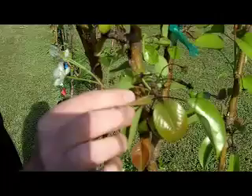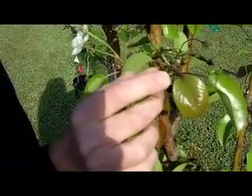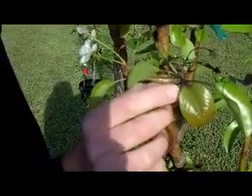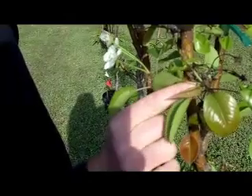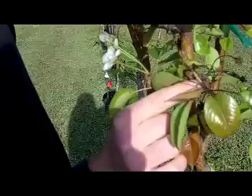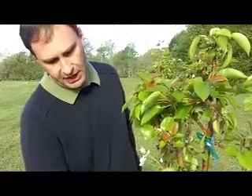And once it gets down to the base, it starts to work its way into the shoots, and you start to see rot on the leaves, the shoot tips, and it'll work its way all the way down until you get to where the new shoot ends, where the growth started this year. Then you start to lose the leaves, and the whole shoot will die back to where it started its growth last year.